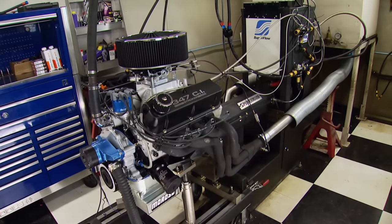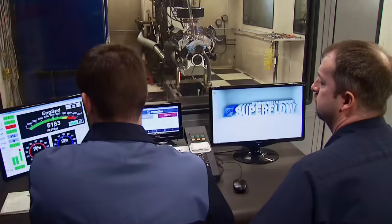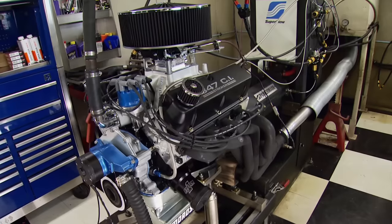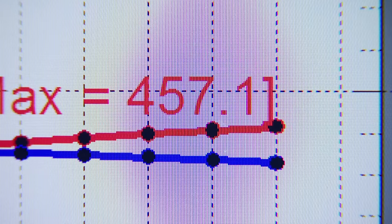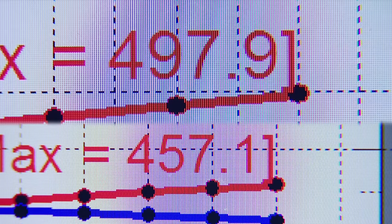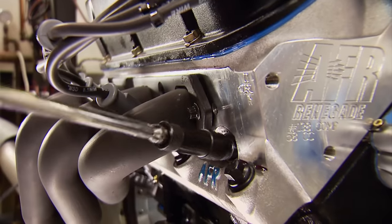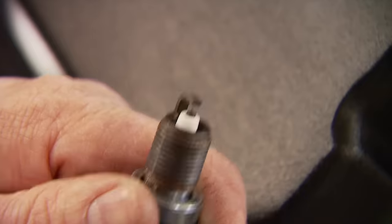We're starting off on 93 octane pump gas just like before to see how far we can push the limits. We know it'll need better fuel once we get to a certain point and we have that covered. The result is 497 horsepower with 450 foot-pounds. Stage 1 was 457 horsepower at this RPM range, so we're up 40 horsepower — apples to apples, that's pretty good. We'll check a plug because we're getting to the point where octane is going to be an issue — so far we're good.